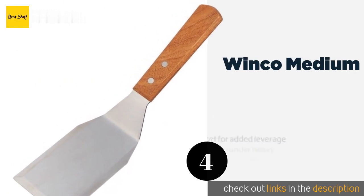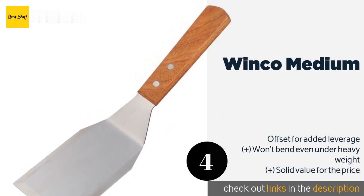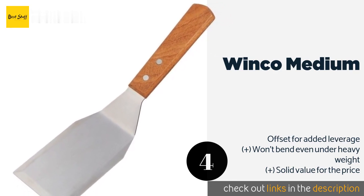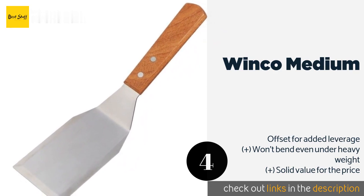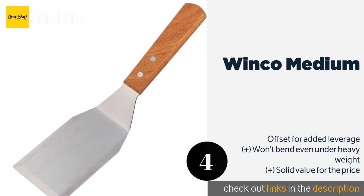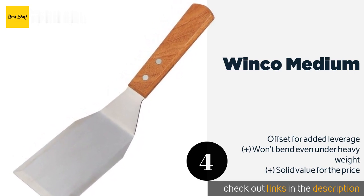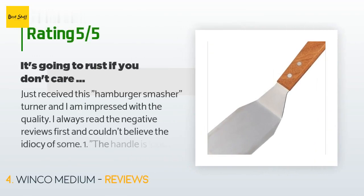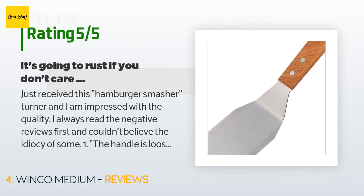Number four is the Winco Medium. Simple but effective, the Winco Medium is built for all the burger-flipping grill masters out there. It features three beveled edges to allow for easy sliding beneath patties of all types and sizes without risking breakage or loss of that ever-so-delicious seared crust. This product is available on Amazon for $5, with an average rating of 4.7 stars from more than 797 customer reviews.